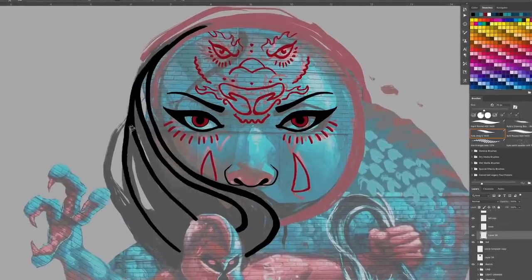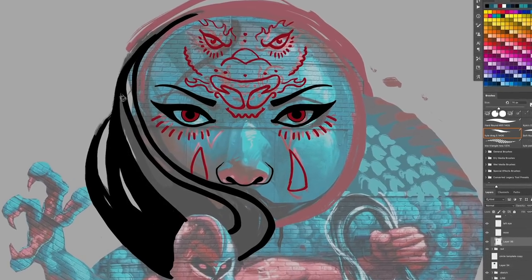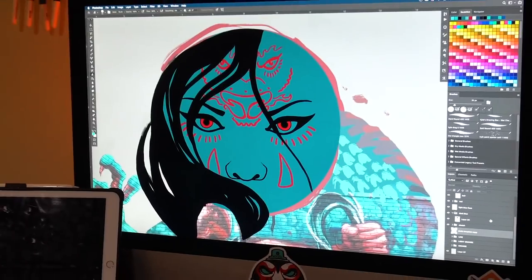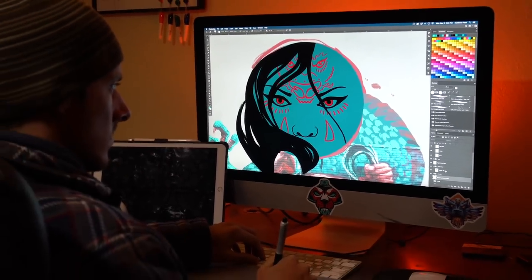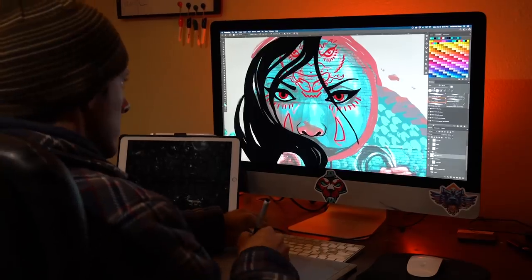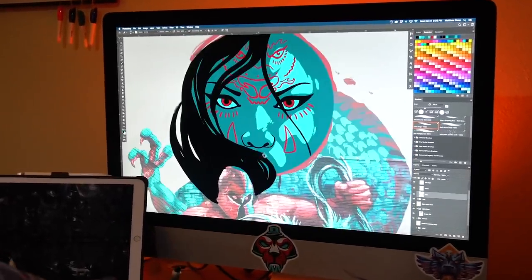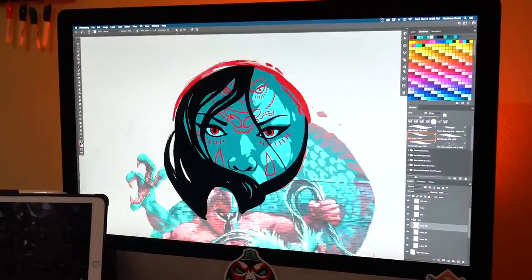Start laying in some heavy blacks here and get that hair situated on the top to anchor. Now I'm gonna draw these light blues on top and try to simplify as I go, because I only get so many colors with these screen prints.